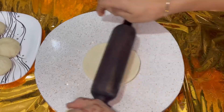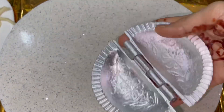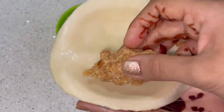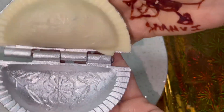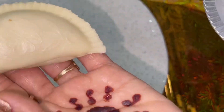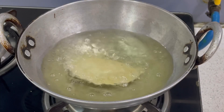We have to mix the filling and put it all together. Add some filling and mix it well. We will make our gujia in this way and then we will deep fry it.